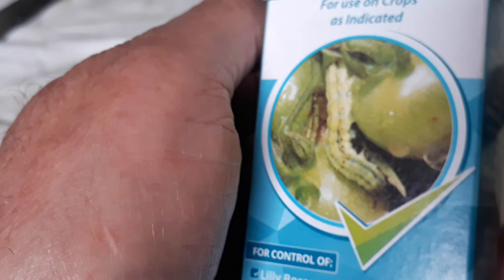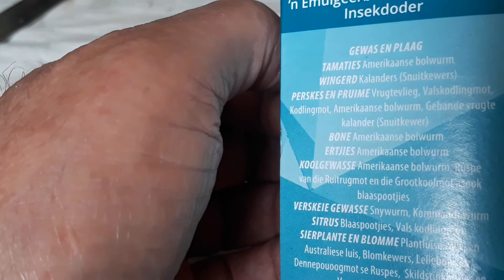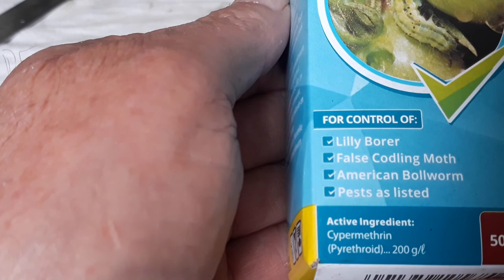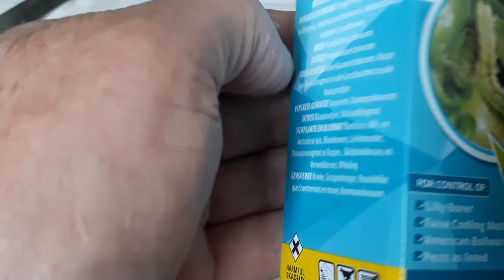I used it for crawling insects and so on, but this morning I noticed there may be a problem on the leaves — maybe I put on too much. So I'm going to take you now to the corn. It also lists control of lily borer, false codling moth, American bollworm, and other pests.